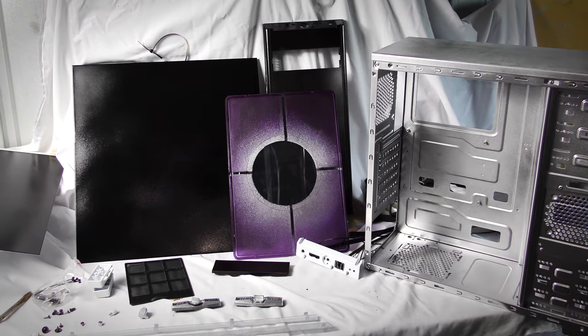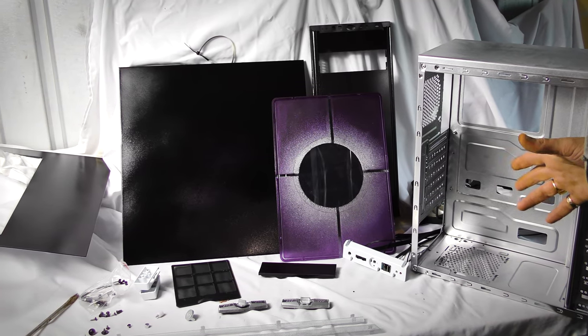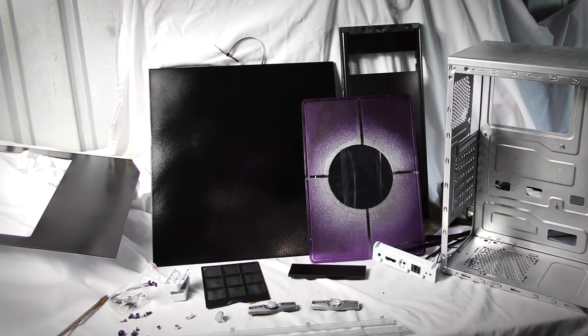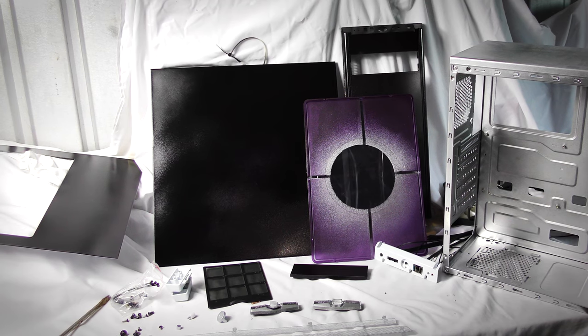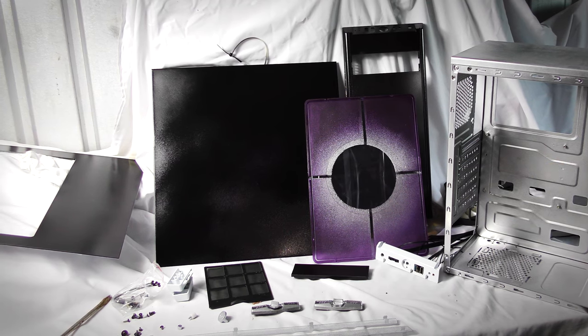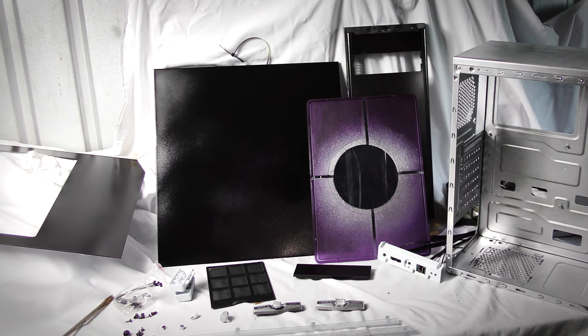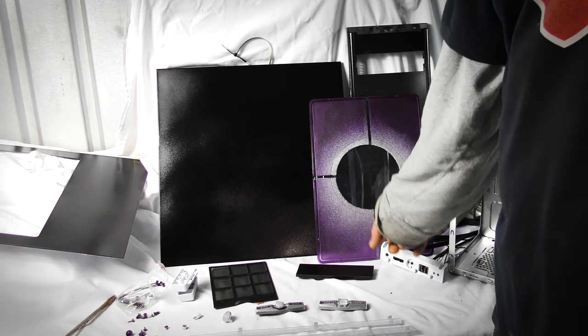Hey YouTube, it's Glenn here from BJ's Bootables, just doing the final part of this server case. Everything's finished off — I let the paint finish curing before I started messing around, especially the chrome, so I can show the finished product.